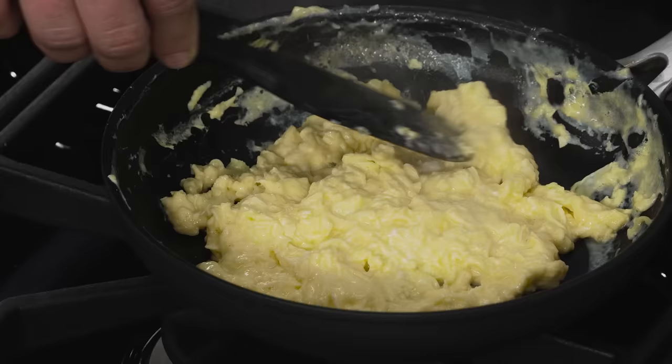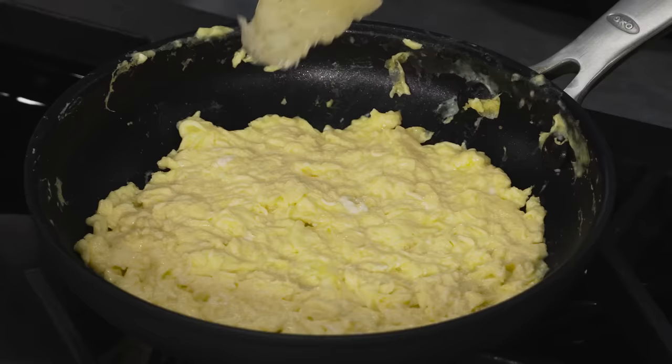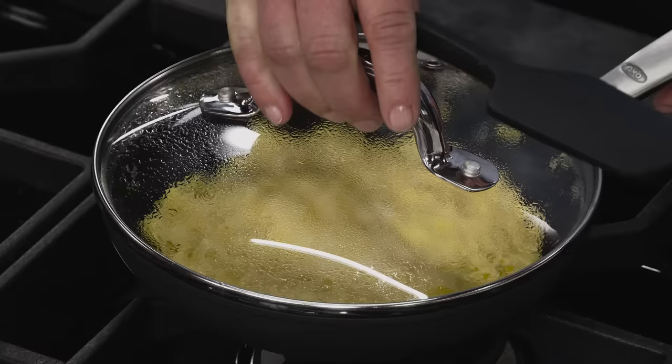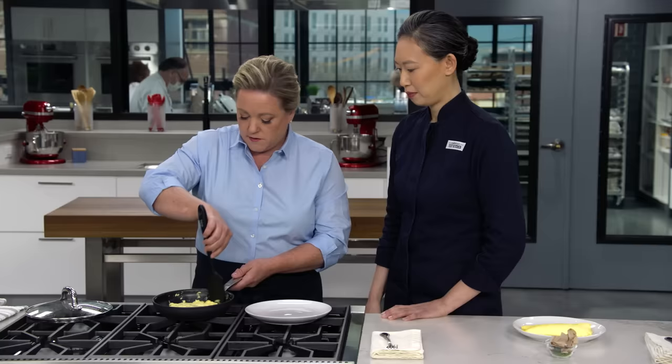You just want to smooth it into an even layer. Should I take it off the hot burner? On electric I would definitely move it, but since we're on gas and it's so responsive, I think this is fine. Next, the cheese — we're looking for about a two-inch-wide strip, perpendicular to the handle. Lid on. One minute. Take a deep breath — you made it here, but I haven't done the dismount yet.